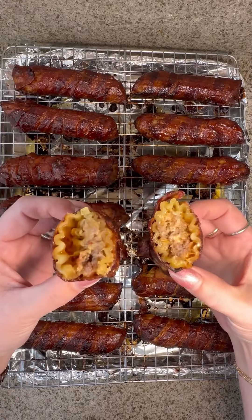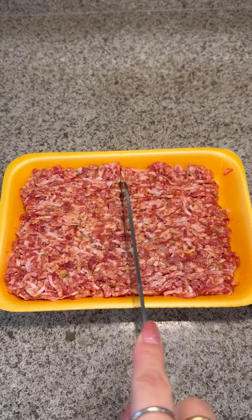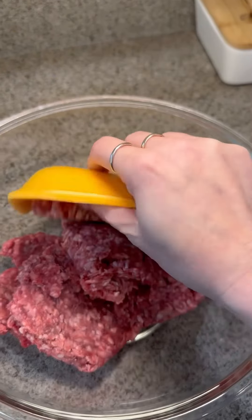Let's make shotgun shells in the oven. First, add one pound of ground beef in a mixing bowl, along with ground mild or hot Italian sausage. This package is 16 ounces, so I cut it in half.